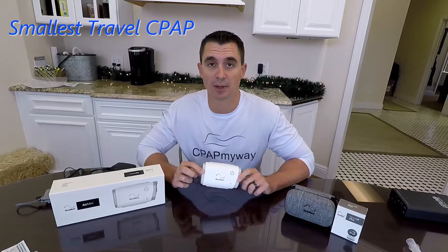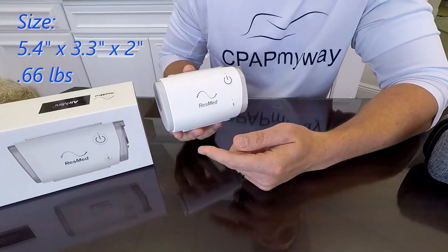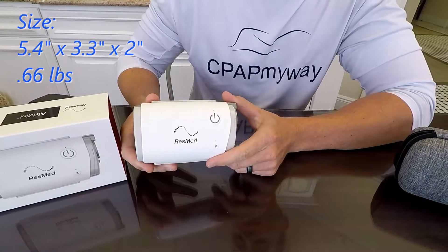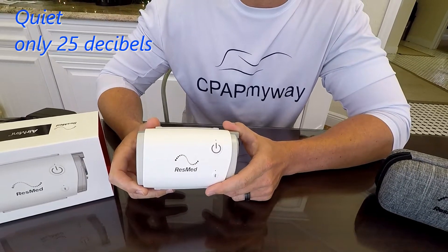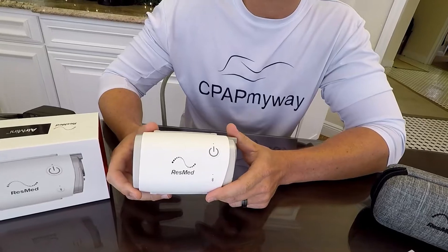The Air Mini is the smallest travel CPAP on the market still to this day. The unit is only 5.4 inches by 3.3 by 2 inches and it only weighs 0.66 pounds — just over a half a pound. In addition to that, it's a really quiet unit, only 25 decibel noise level, which is pretty close to a home CPAP.